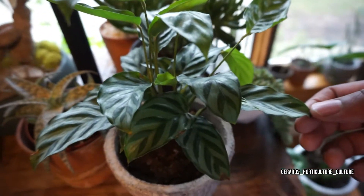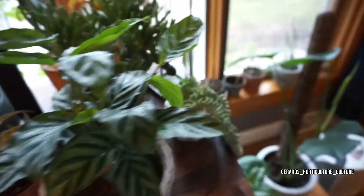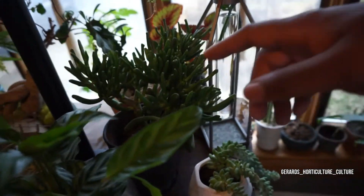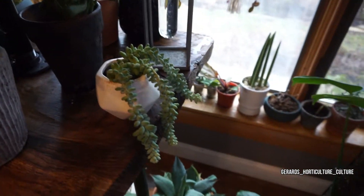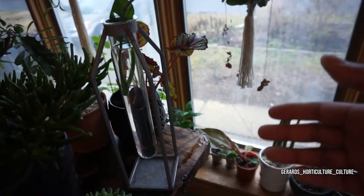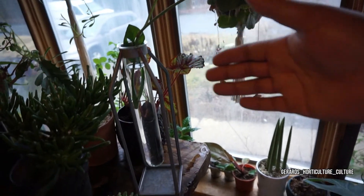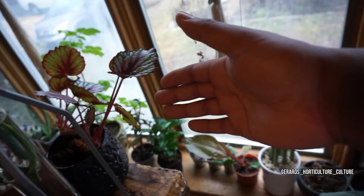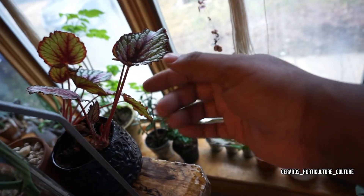We're going to pan back over to the other Calathea which is doing great. I think this is a Freddy — we're getting some brown tips but not a lot, and it's getting taller and taller. Jade finger plant, burro's tail, and another propagated monstera.